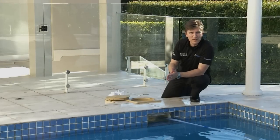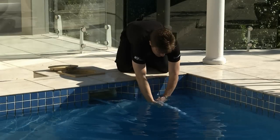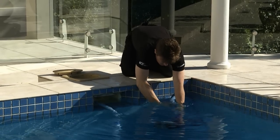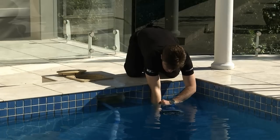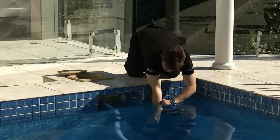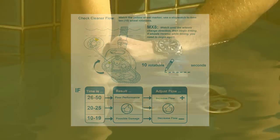Now that your flow regulator valve is installed, it's time to see if you have the correct flow. Ensure you have a stopwatch on hand as you will need it to measure the flow through the cleaner. You can now turn on your pool filter. Lift your MX-8 cleaner just below the water surface so you can see the back right wheel — this will have a yellow wheel speed indicator attached. Count how long it takes the MX-8 wheel to complete 10 revolutions. Ideally, it will only take between 20 to 25 seconds. The yellow wheel chip on the back right wheel will help you count the 10 revolutions.